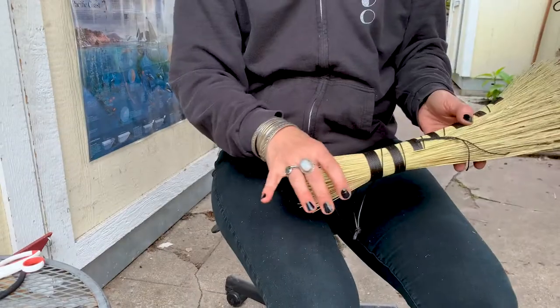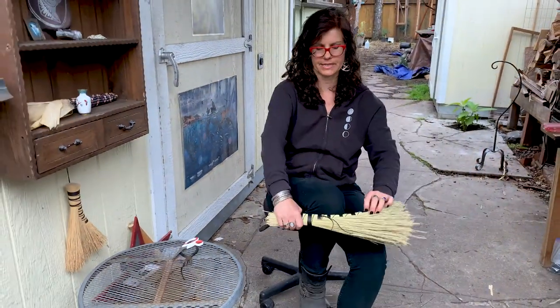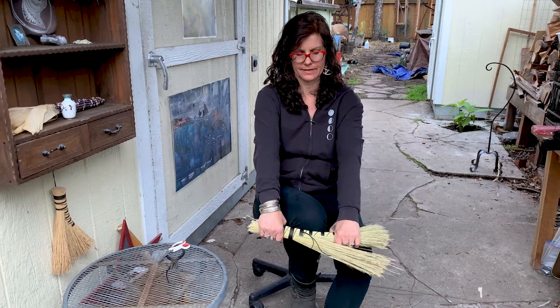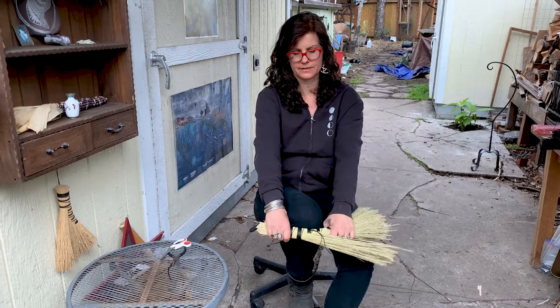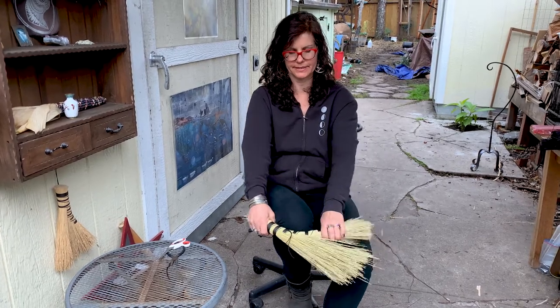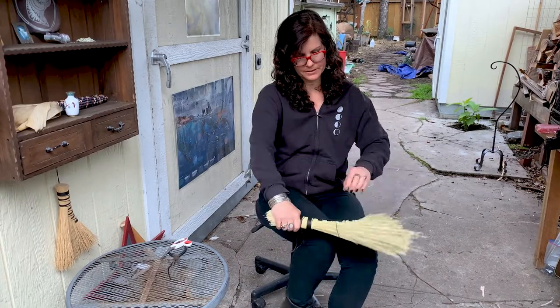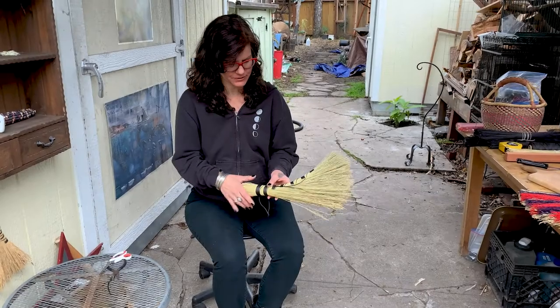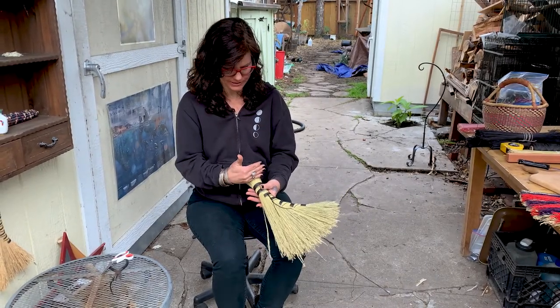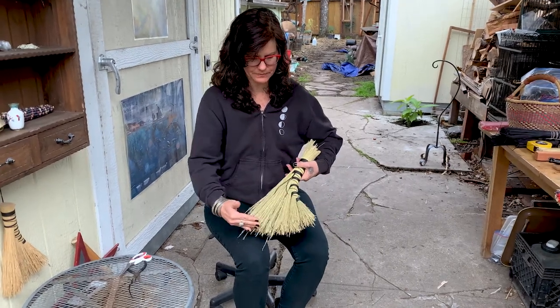Now it doesn't quite have the turkey wing shape yet. So at this point, put your knee out, grab in there and pull it. It's actually kind of satisfying to pull it against your knee, and then fan it out a little bit — that helps make the shape. Now let's just do the finishing touches: cut off this excess part of the handle and then trim the bottom.